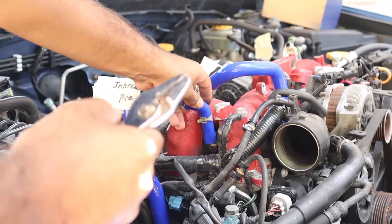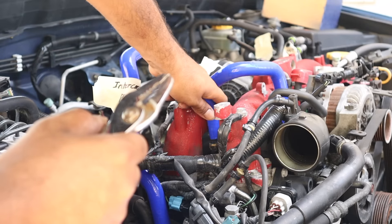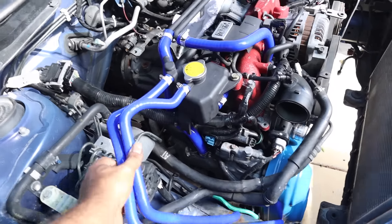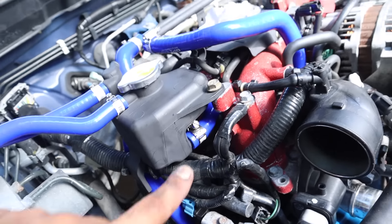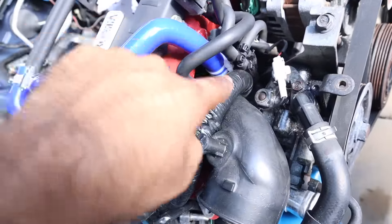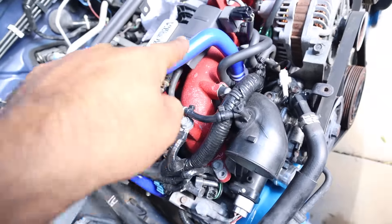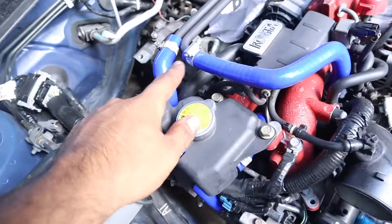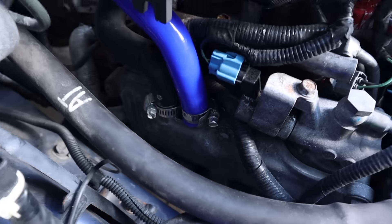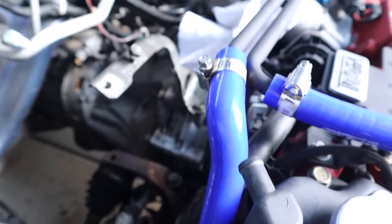Pretty much the same thing — just slide them on. Your two longest hoses are going to connect to your overflow. The little L-shaped piece goes right there. I've got a zip tie here and a hose clamp here, but you don't need both. This PCV hose from the top of your valve cover comes up right there.